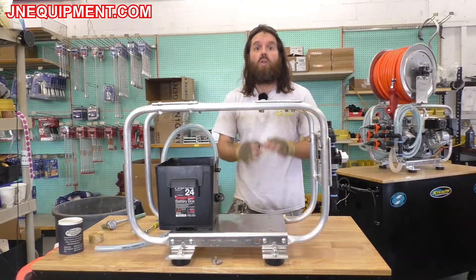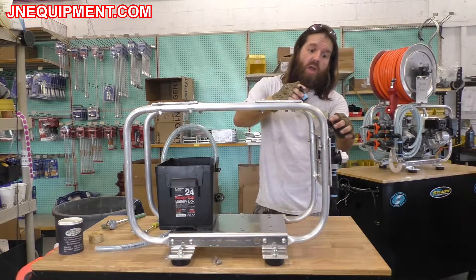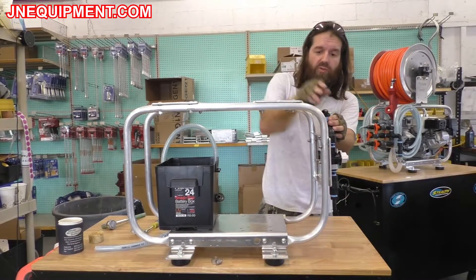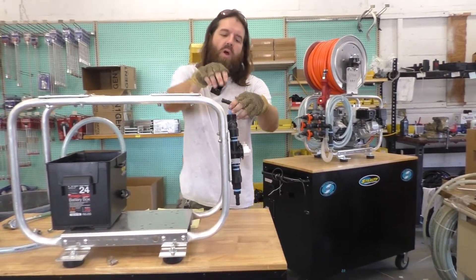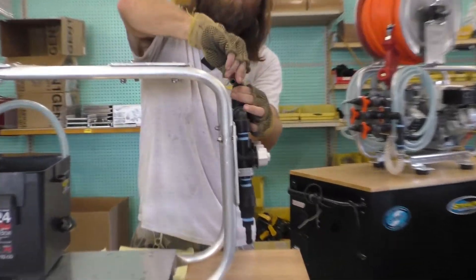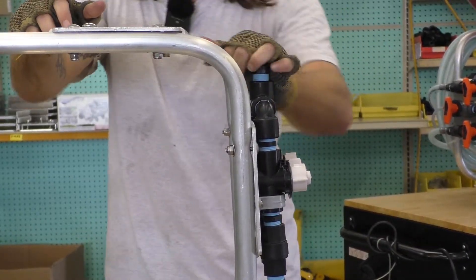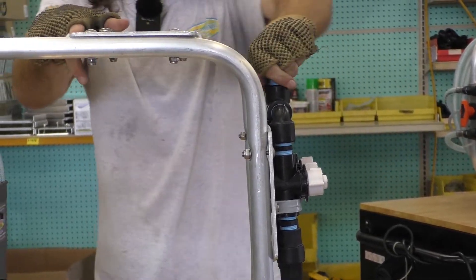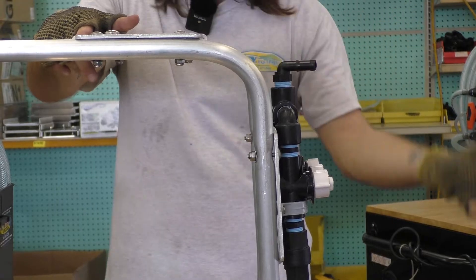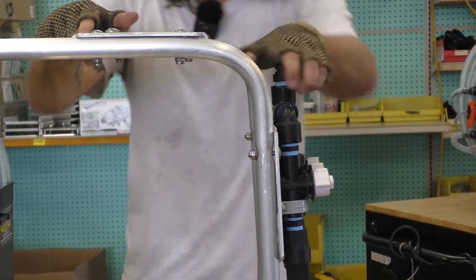Next we want to install the 90-degree barb. It's important that when we position this, we make it so that the barb is just past the bar — we want to ensure it is not going to rub up against the frame during operation. You also do not need to put this in super strong; you want it firm enough that it's going to have tension on it to not leak, but also so that it doesn't spin while we're installing the suction line hose.